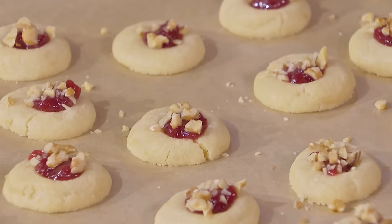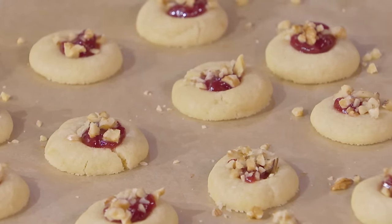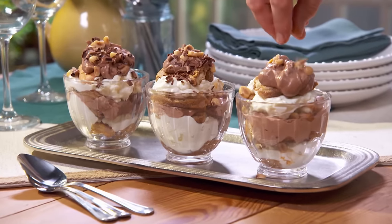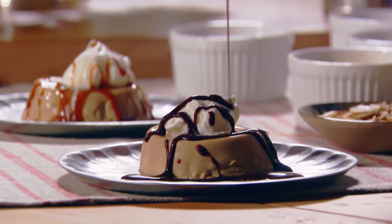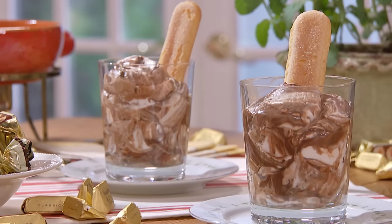Every region in Italy has its own cuisine and of course its own desserts. Desserts traveled with the immigrants into the new world and really took hold. Americans love their desserts — whether you talk about tiramisu, panna cotta, cannoli, all of these are very popular in America.